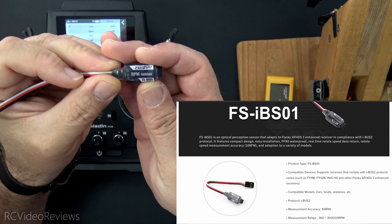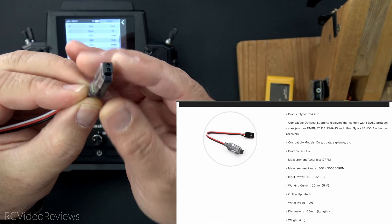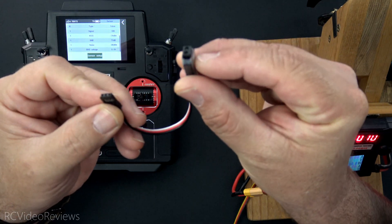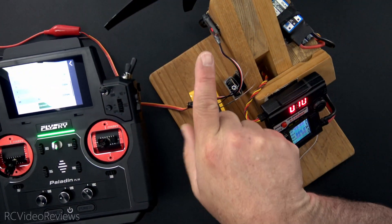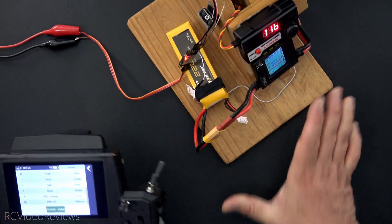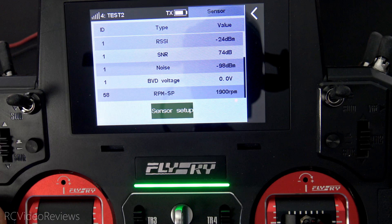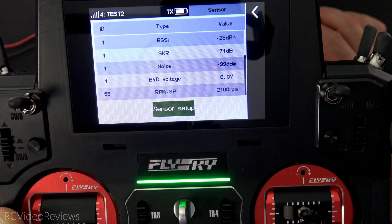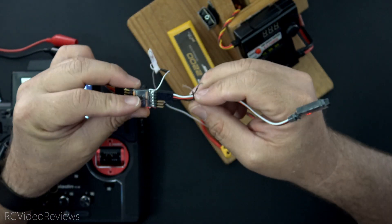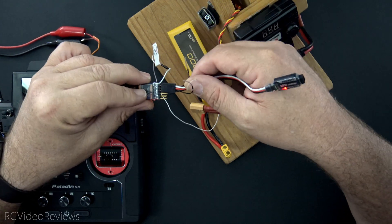The next sensor is the FlySky IBS01 — an RPM sensor. It's an optical sensor that needs to be placed within about 30 to 50 millimeters of the device you're trying to measure. You simply plug it into your receiver and aim the optical sensor at the thing you're measuring. Now that I've got the RPM sensor set up on my test stand, I'll spool the motor up a little bit — it looks like 1,890 RPM on the screen. If I spool the motor up a bit more, there's 2,200 RPM, and then down to zero. You just connect it to an iBus2 port and put it within 30 to 50 millimeters of the thing you're trying to measure. Nice little device.